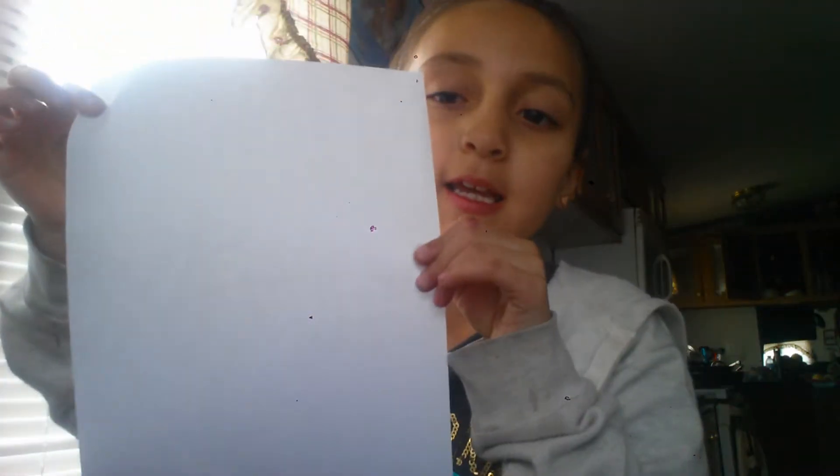So first, you get a blank piece of paper, whatever paper you would like. I'm going to be grabbing a blank piece of paper. Next, you grab a pen, pencil, or marker. I'll just use a pen.